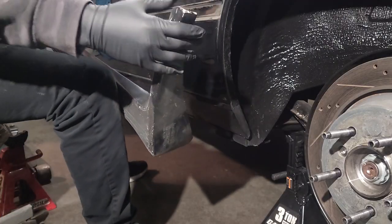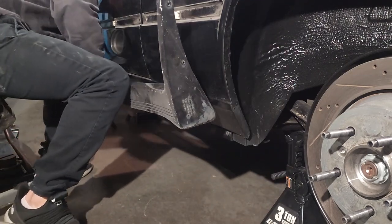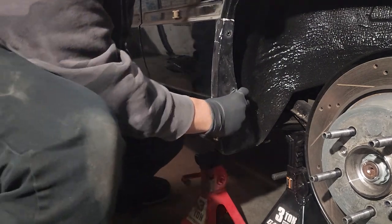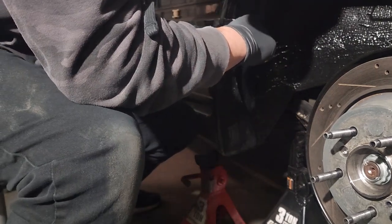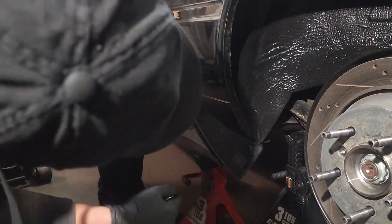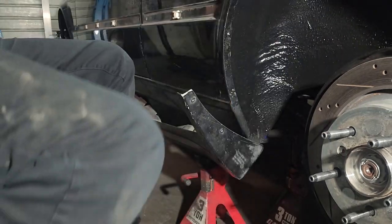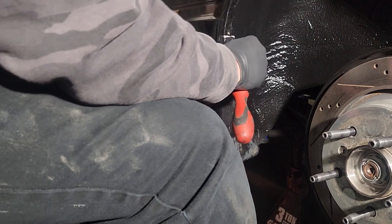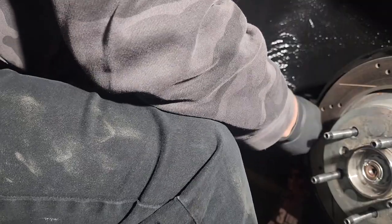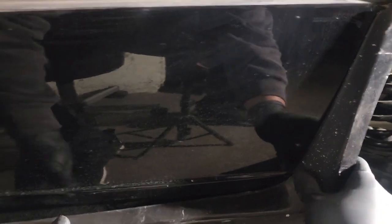So we'll go ahead and bring the side skirt back here. You can use a jack stand to hold it up if you need to. Go ahead and grab our center punch — you want to hold it in place. That will give us our two holes. And now we can take our self-tappers and put these in place. The biggest thing when lining this up is you want to make sure this little crevice is right in that arch right there.